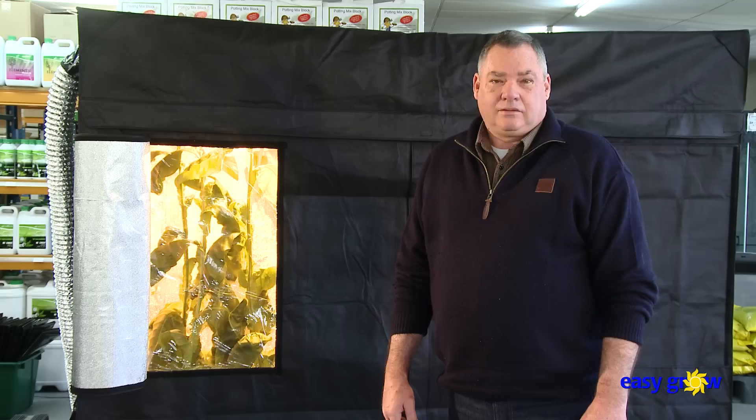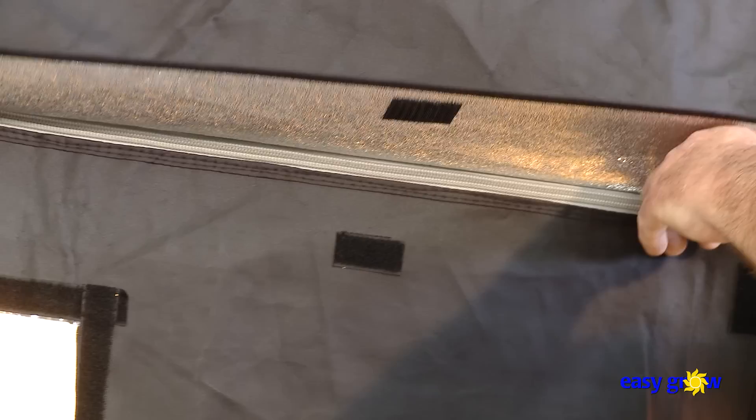Hi, I'm Keith Muller, owner and founder of Easy Grower Greeneries. I would like to demonstrate how to grow tobacco indoors or year-round using horticultural lights. Not only is this a satisfying hobby, but it is also financially rewarding if you smoke.